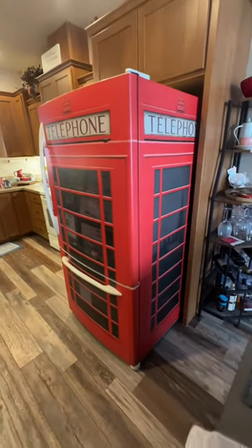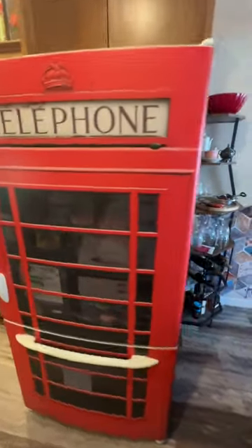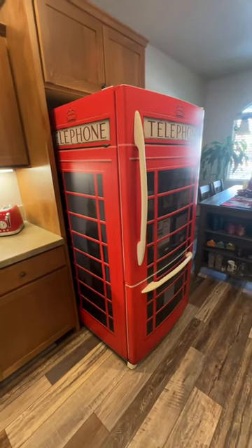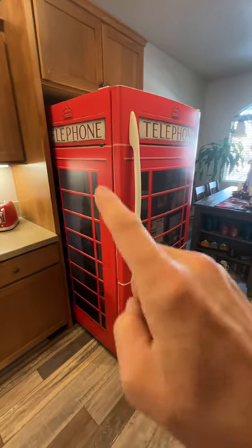If you go to the rmwraps.com website and go to appliance wraps, then refrigerator wraps, it'll be listed under one of the units there. But if you want something like this, let us know. We just need the height, width of each door, how thick the door is, and also how deep it is.